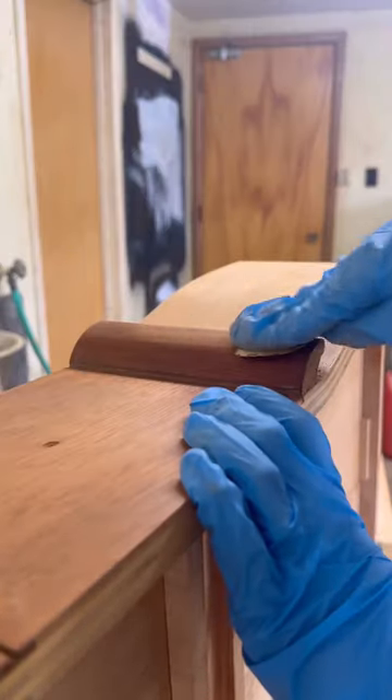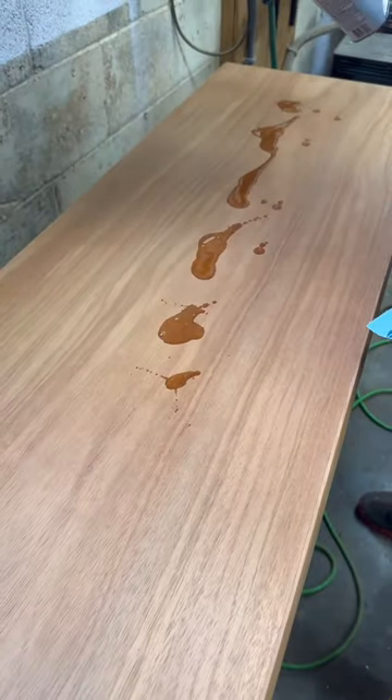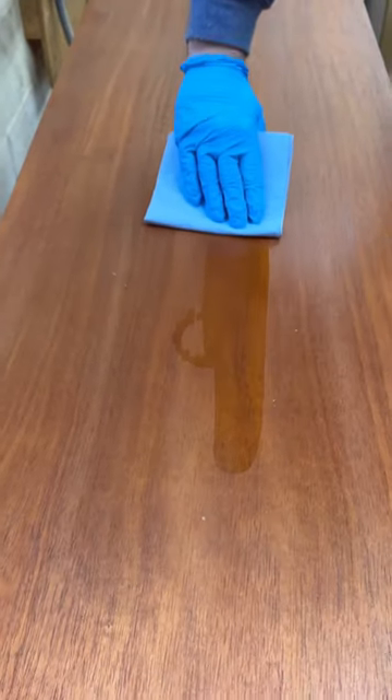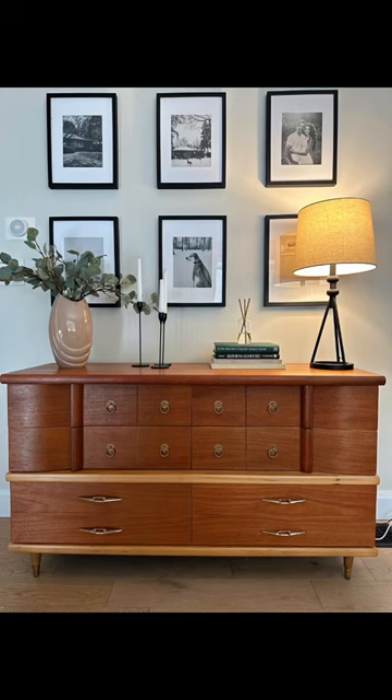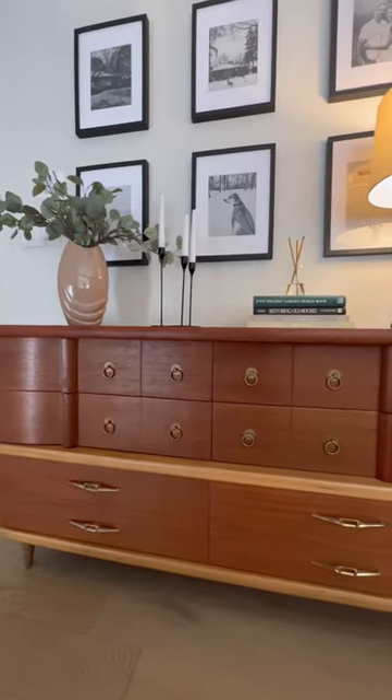Because this dresser is mahogany, which is a very different natural wood than what it was originally stained. We used tung oil and a clear coat to keep the natural warmth of the wood, and here's the outcome. Very different than what we were expecting, but she is beautiful, and we love her anyway.